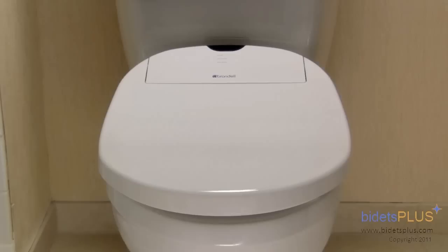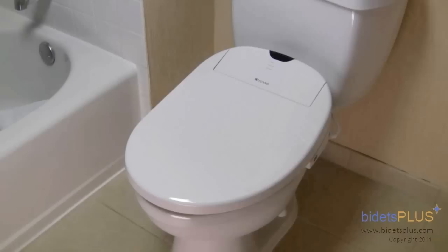Hi, this is Lindsay with Bidets Plus and today we'll be reviewing the Brondell Swash 1000. The Swash 1000 is a significant upgrade over Brondell's previous generation model, the Swash 800, and is packed with some of the latest technology a bidet seat has to offer.